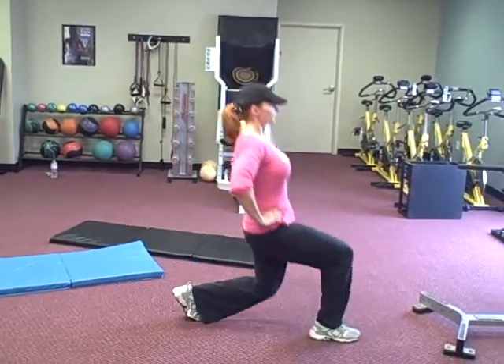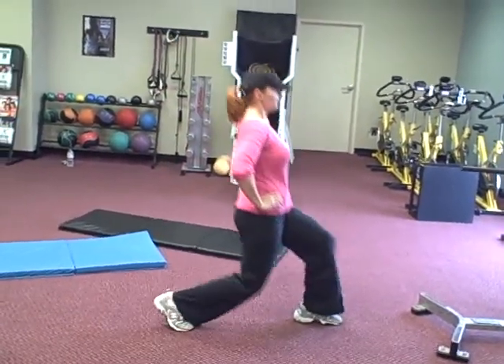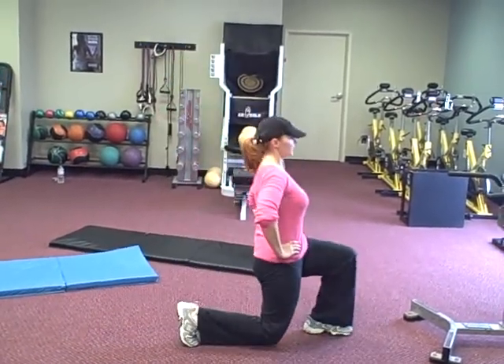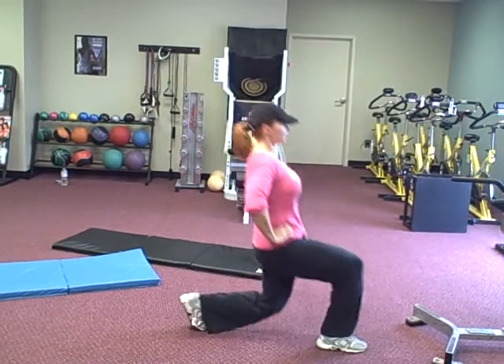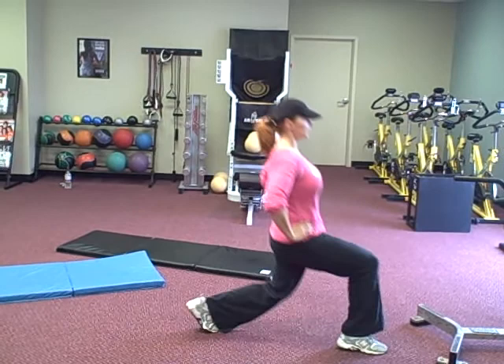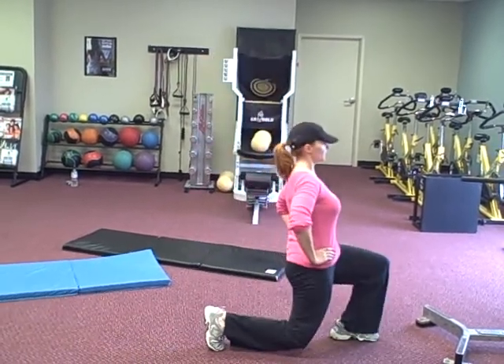You always want to press off that front leg fast, and that back knee has got to come about one inch from the floor. You never want to touch the knee to the floor. Keep that knee about an inch off the floor, but you do want to make sure you go down that low, because the lower you go the more hips and thighs you work. And if you want to get that butt involved, you want to get lower to the floor.